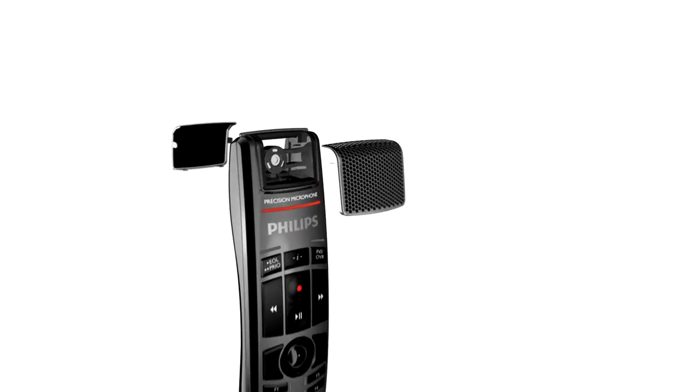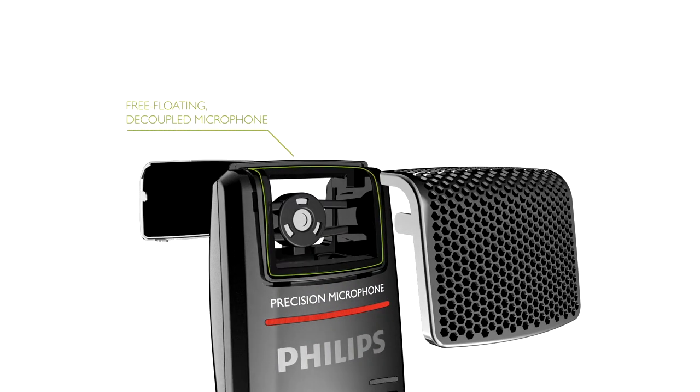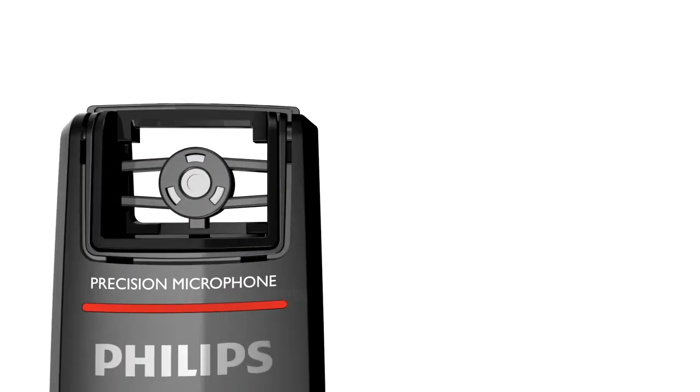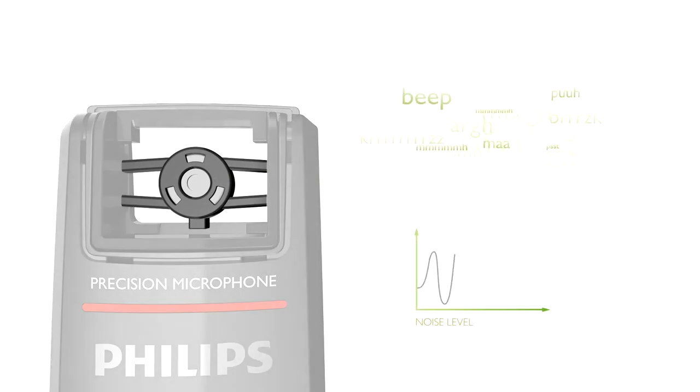We reinvented stationary dictation with a studio-quality, free-floating microphone for the best speech recognition results ever delivered by a desktop dictation device. The microphone area of the SpeechMic Premium is made of many different layers to make it sound as clear and original as possible. The microphone is decoupled from its housing for the most incredible crystal-clear recording performance.